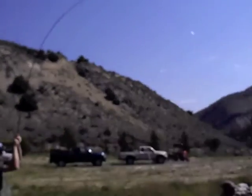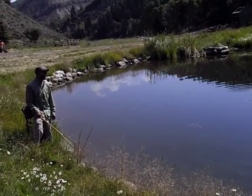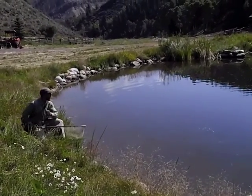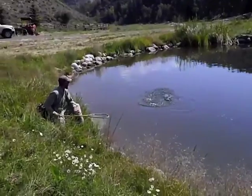We're going to go up top, Scott. I may come up there with you guys, but we've only got a couple people fishing there for now.